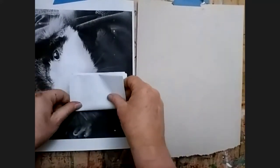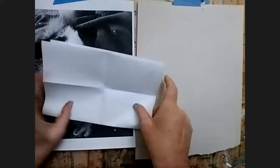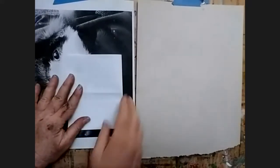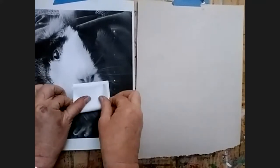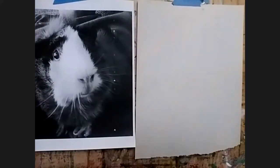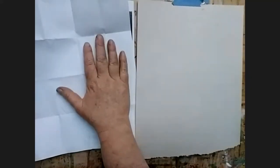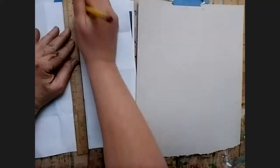I'm folding the paper once, then twice, then three times, then four times, so that when I open it up it's divided into 16 equal sections. Then I'll take my pencil — only pencil — and a straight edge. I happen to have a ruler, but a book or really anything will do. You're going to redraw those fold lines with your pencil.